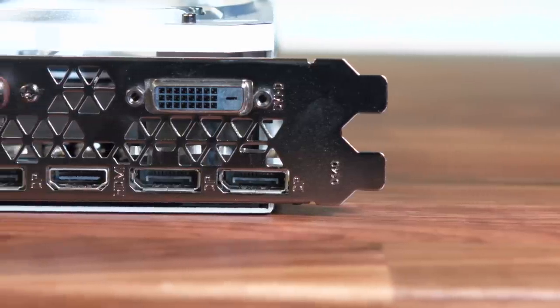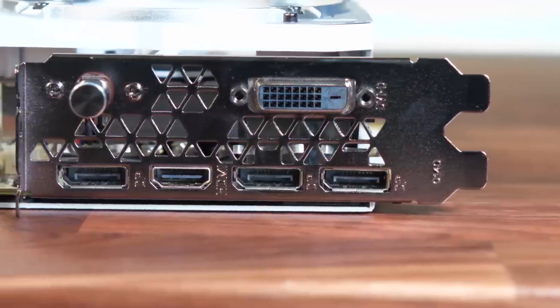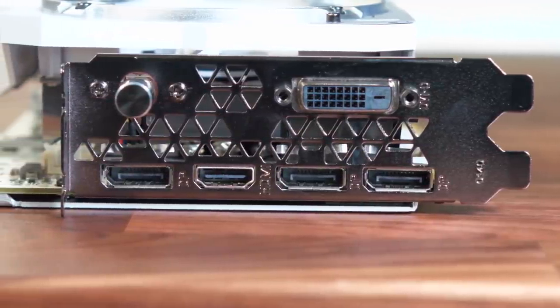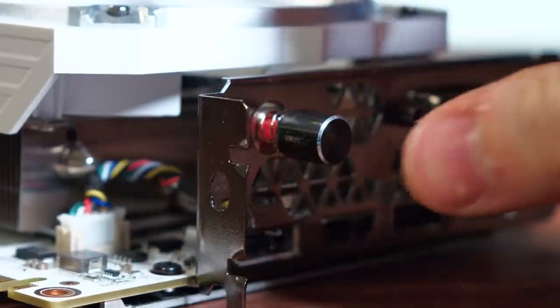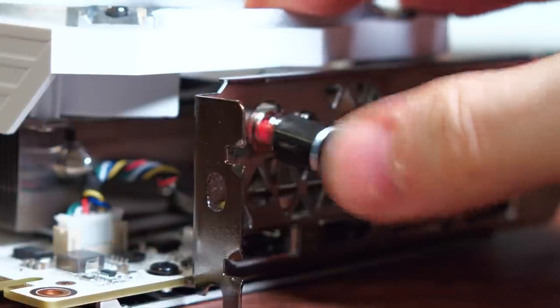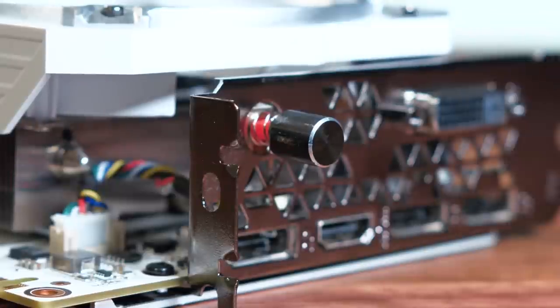As for the connectors, we have one DVI, three DisplayPorts, and an HDMI slot as well. One thing you'll see is a spring-loaded button, and this is actually familiar and was featured on past Hall of Fame cards. What this does is act as a GPU boost — you press it in and the card's fans ramp up to 100% instantly, letting you get more out of it when overclocking.